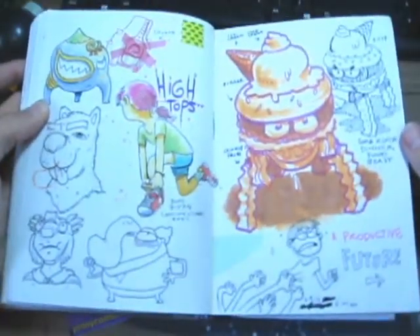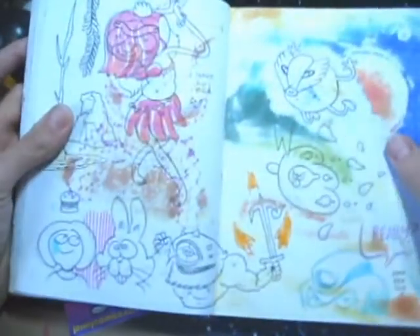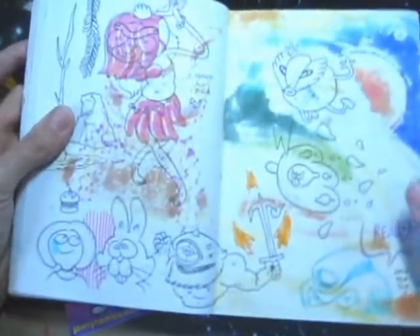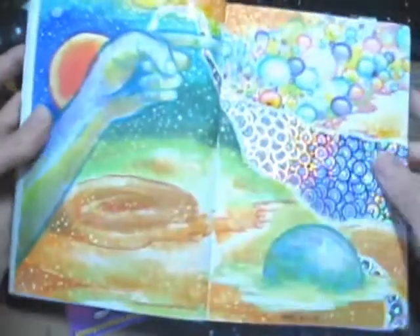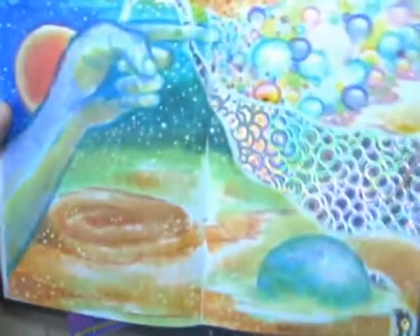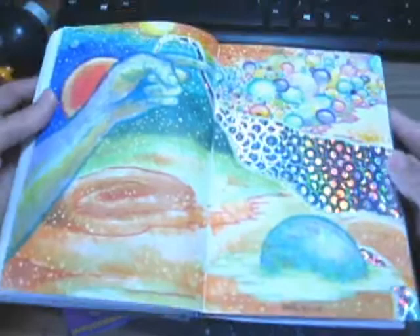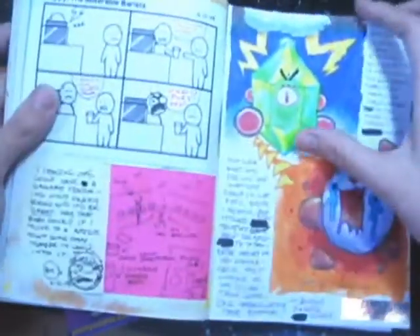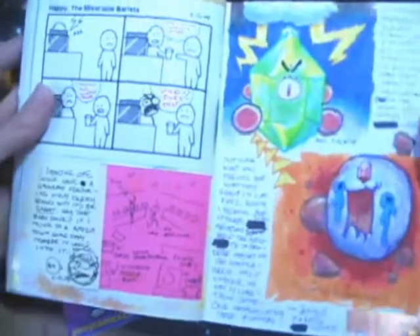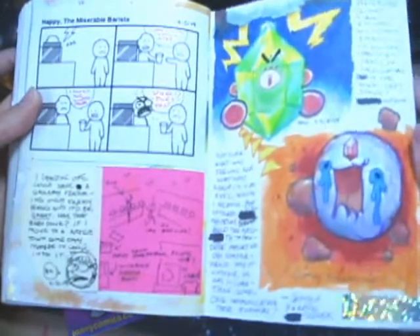High tops — you know what high tops are? I guess that's technically what I'm wearing right now. And then we got into the full-spread stuff. I didn't do a lot of that this year until I realized I wasn't doing it and started doing it. Two-page spread stuff. Oh man, I love holograms — I love them, these things. A lot of shiny stuff, so cool.